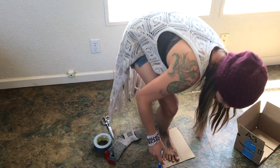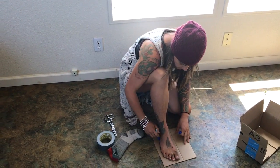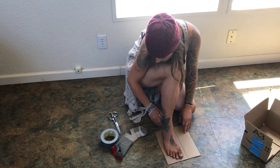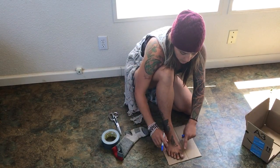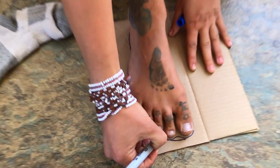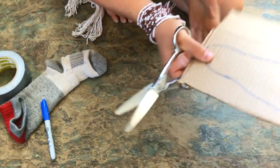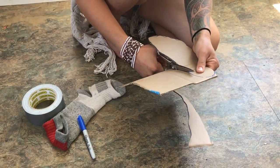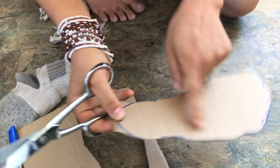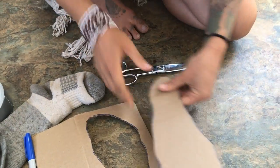I'm going to begin by making a tracing of the foot. This is going to be the sole piece of the shoe. If you want it to mold to your toes, you can do that. Otherwise, you can just straighten it out for a more standard shape. We're going to cut that out, cutting just on the outside of the line — so you can still see the line — which gives a little bit of extra room. There we have the sole piece.